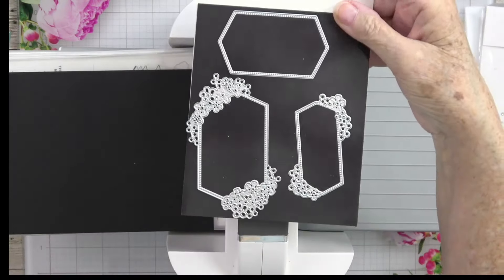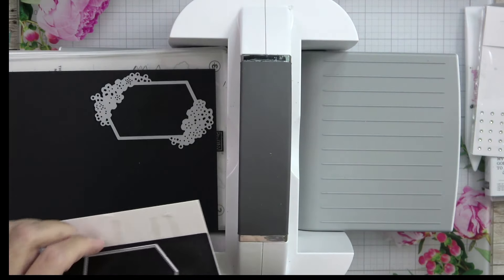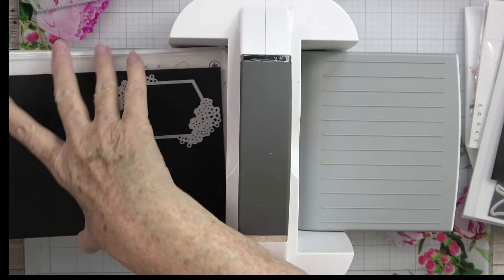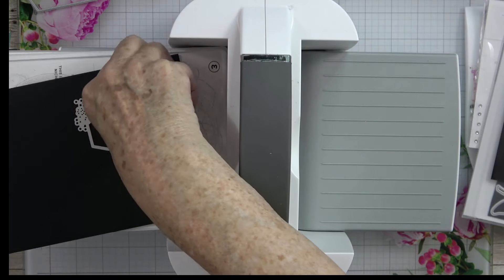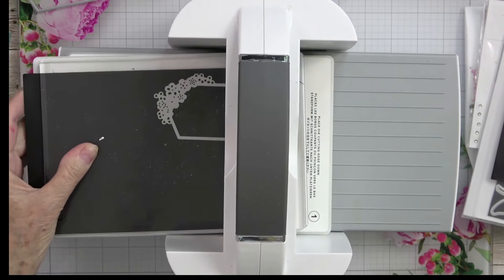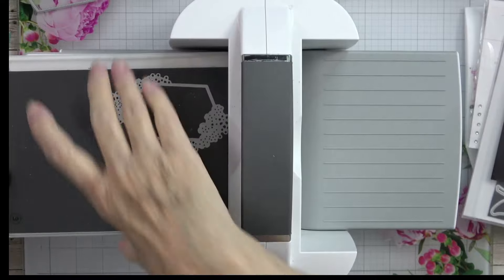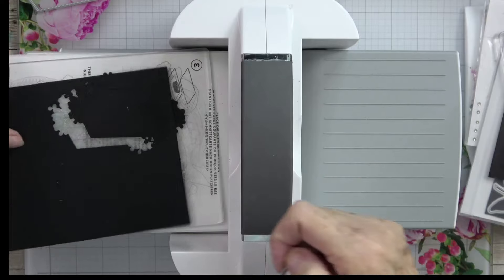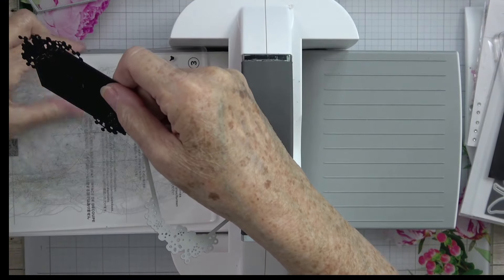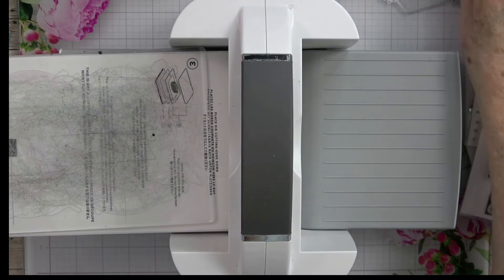There are some beautiful dies in the Sentimental Park set. We're going to pull this one die for the black piece, and then we'll also use another one that's going to be cut out of white. Let's lay our cut plate down and run that through. That gives us our black piece. Now we need some white — I have a little leftover piece of white card stock I'll use.